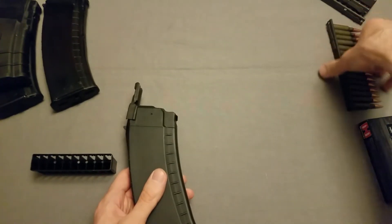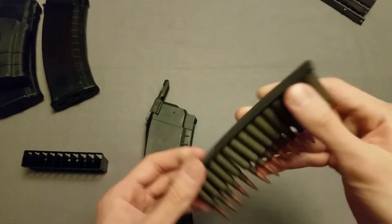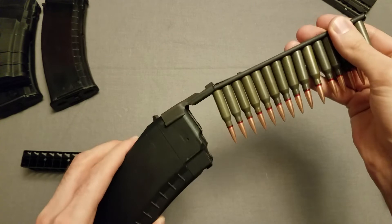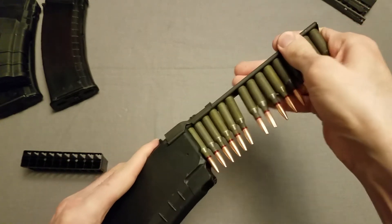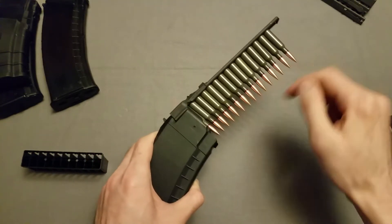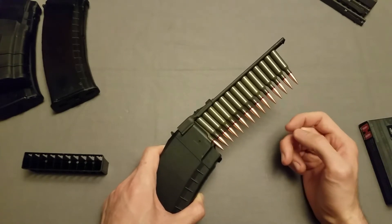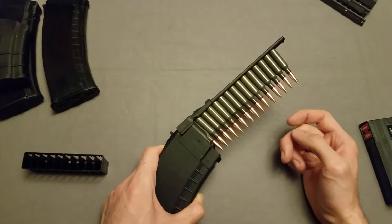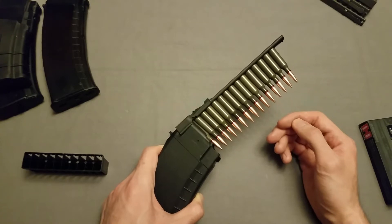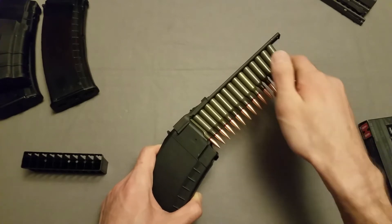Now I can take any of these stripper clips, and it actually matters which side I load in — this becomes the top, the side I wasn't loading from. So pushing it in here, and now it's unlocked. I should just be able to push these down and they should go right in. I was trying this out a little bit off-camera and I noticed it's a little bit hard to start. That's kind of normal in my experience. It seems like it's always the first round that's the hardest.